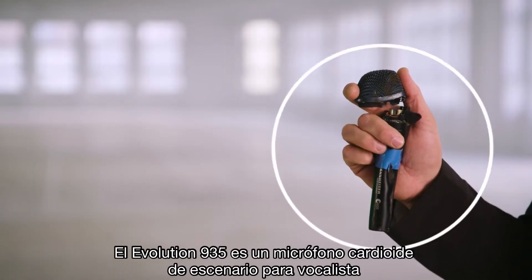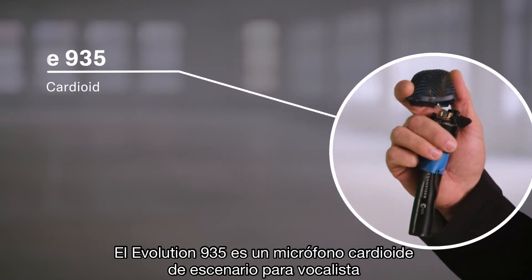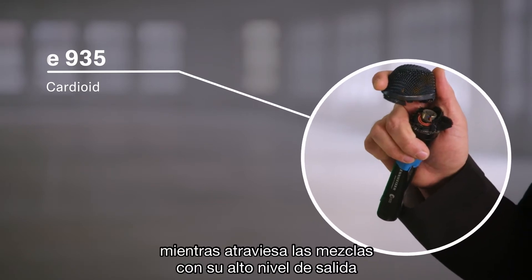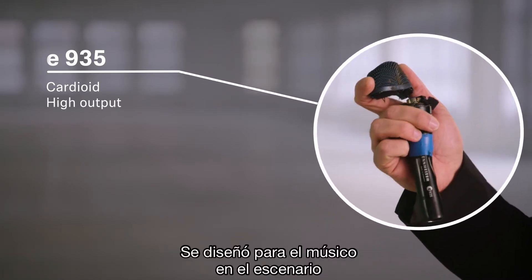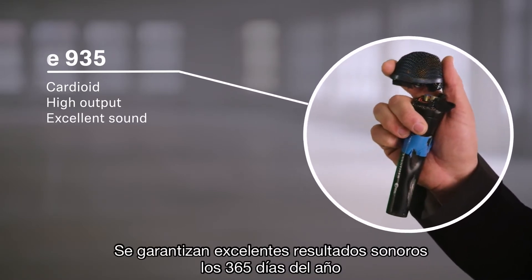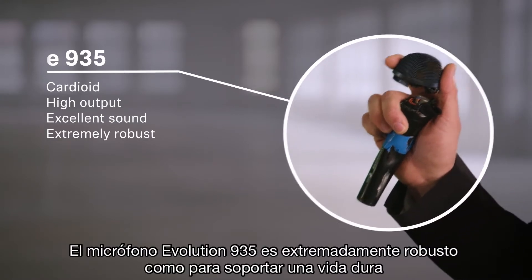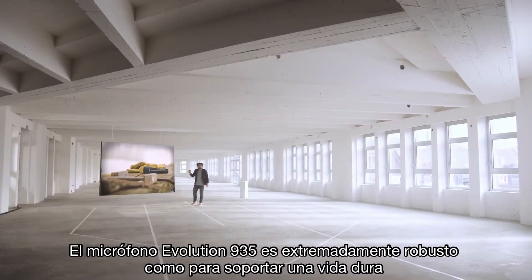The Evolution 935 is a cardioid vocal stage microphone, specially designed to perform under pressure while cutting through the mix with its high output. It is made for the working musician on stage — excellent sound results guaranteed 365 days a year.